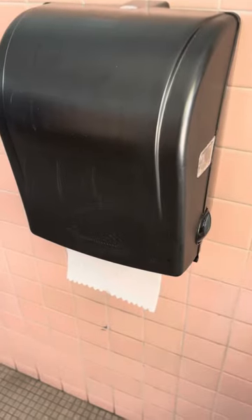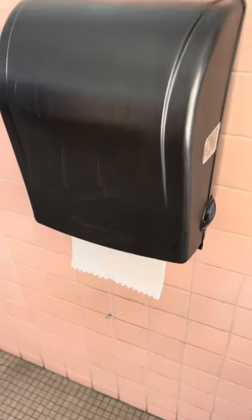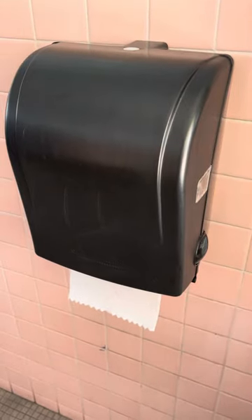Here's the paper towel dispenser. I just realized I videoed this whole thing and I didn't actually hit the record button. So anyway, there's no paper. This was super hard to push — you couldn't get the paper out.